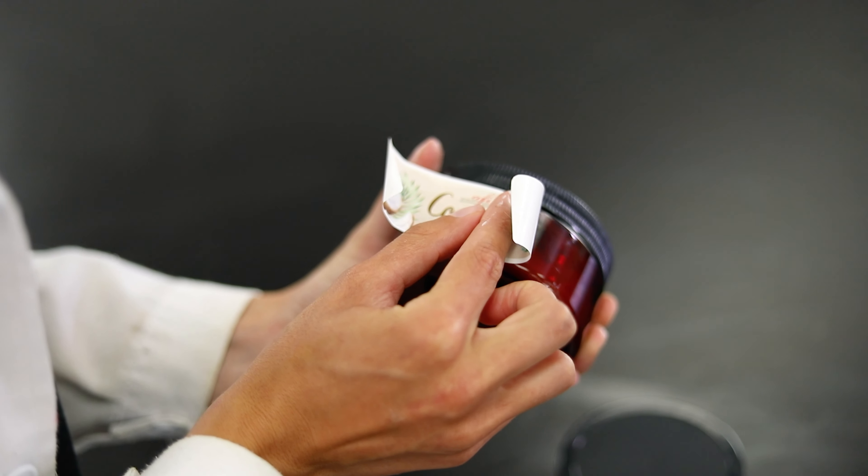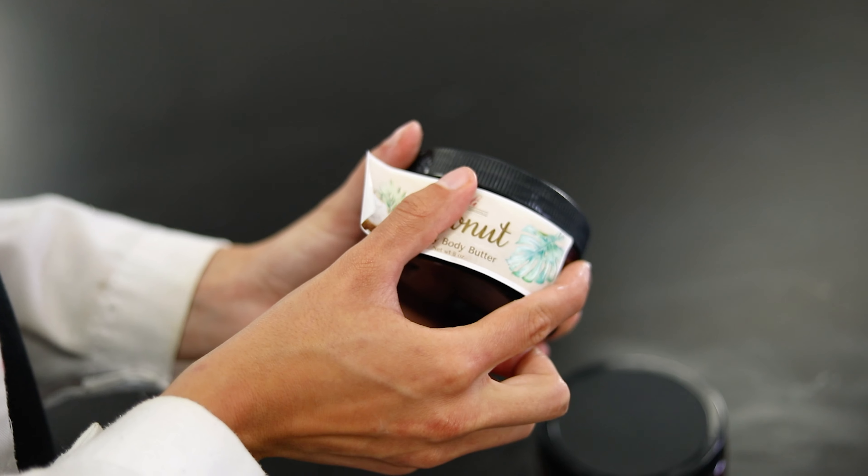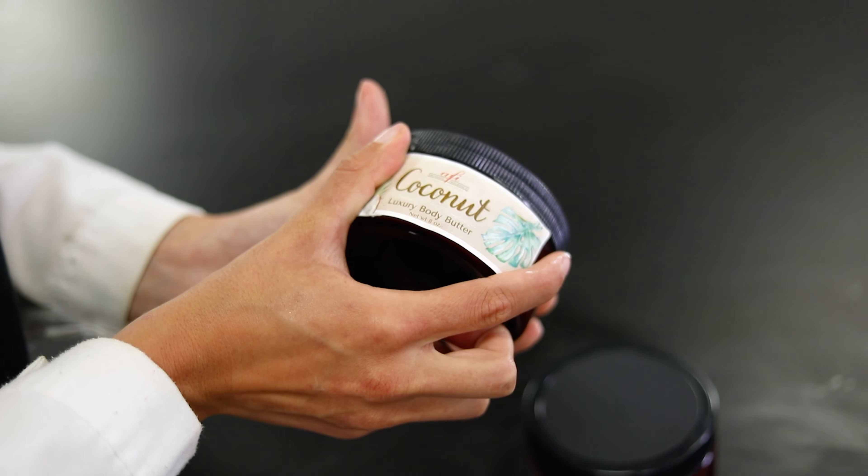Now that we have them all packaged up, let's get the lid screwed on. The perfect way to finish off this product is giving it a custom label. I made about 16 ounces to fit into these two amber jars with a cute little custom label — they're perfect for the product.